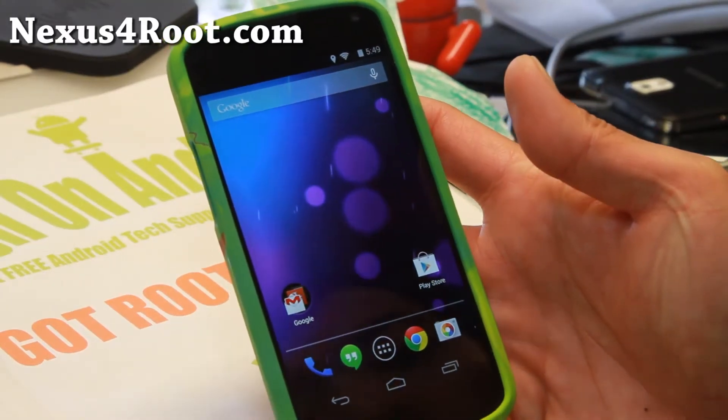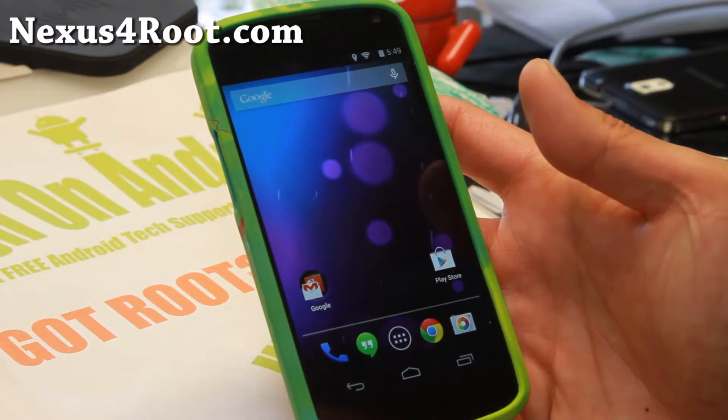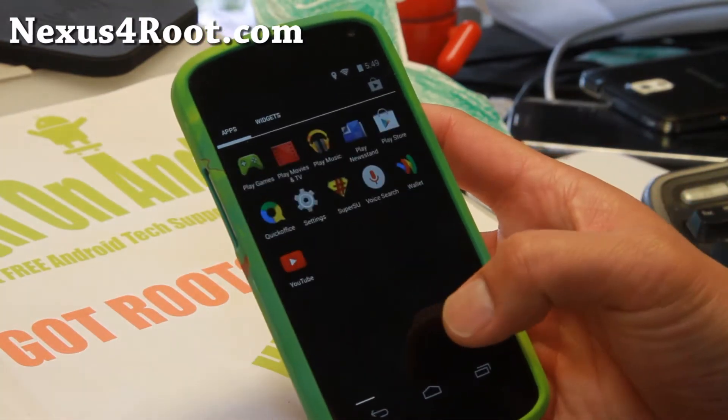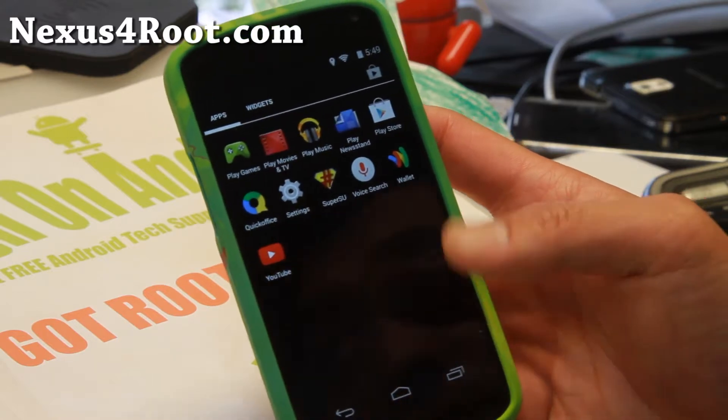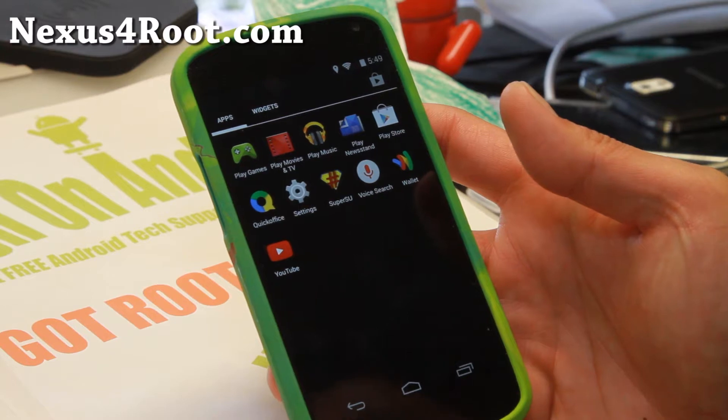Hi folks, I'm from Nexus4Root.com. For this week's ROM of the week, do check out the Android 4.4.3 stock ROM. This one does come with root, but I do suggest flashing the latest version of SuperSU after you install the ROM, because I was having trouble getting root.